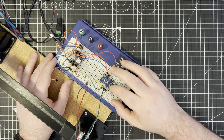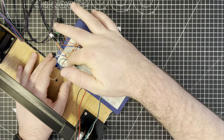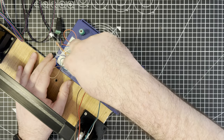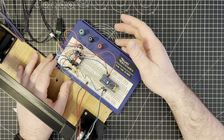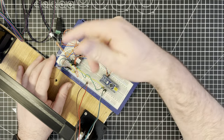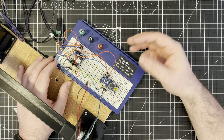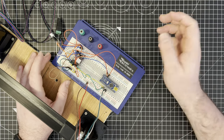One thing this doesn't have right now is the ability to dynamically control the microstepping of the motor. At the moment I have it jumpered in 1/32nd stepping mode, which is the finest microstepping it can do. I'd like to make that modular so you can change it by writing code — you can change the stepping mode to experiment with how fast or slow the system responds.